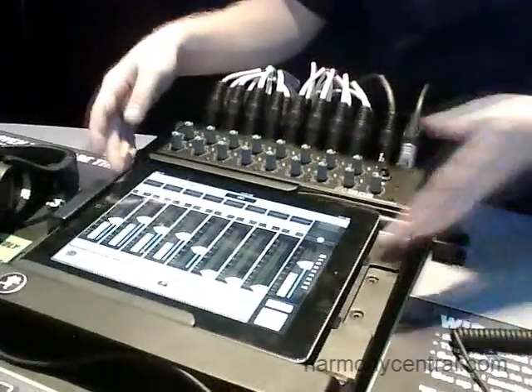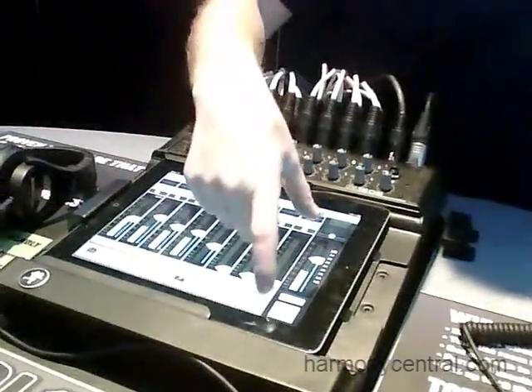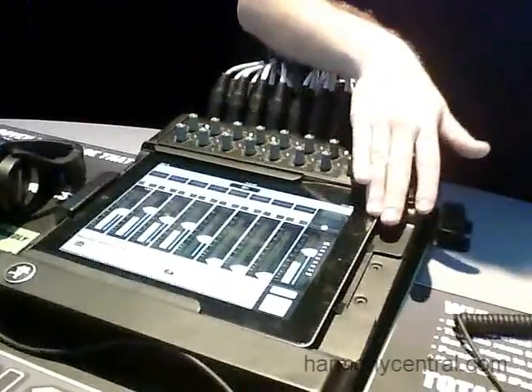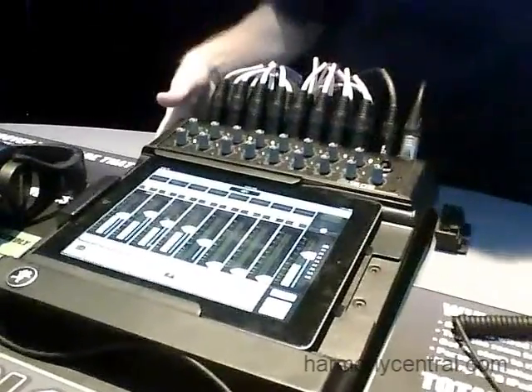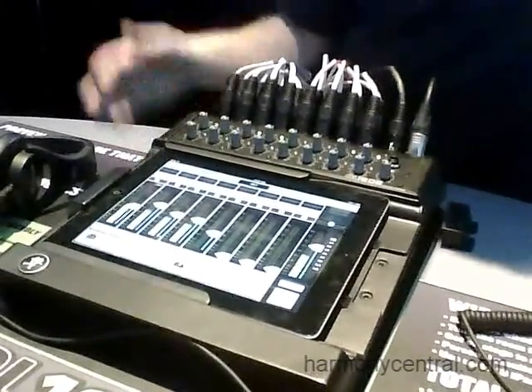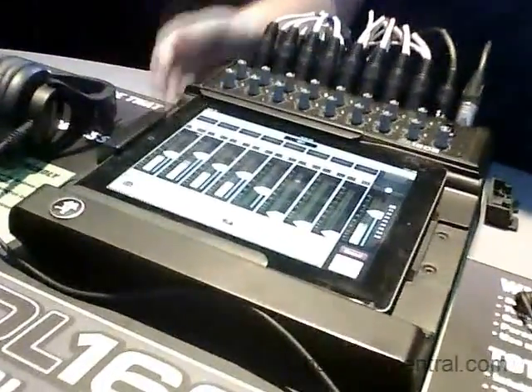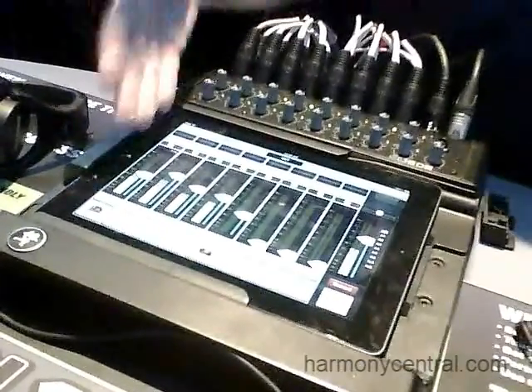One other thing: when the iPad is connected in the wired configuration, you actually get a 17th channel labeled iPad. This lets me play stereo music directly from the iPad into the mixer for intermission music or playback before or after. I can also integrate music from any audio app on my iPad — so I can play GarageBand in the background and it'll stream audio right into my mixer. I also have a stereo signal coming back into the iPad for recording — just hit a record button on the app and I'm instantly recording my stereo mix right into the app.